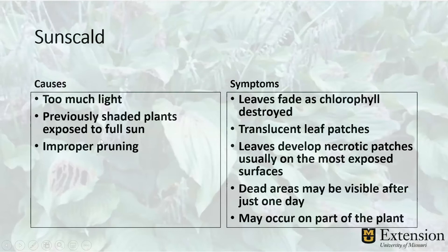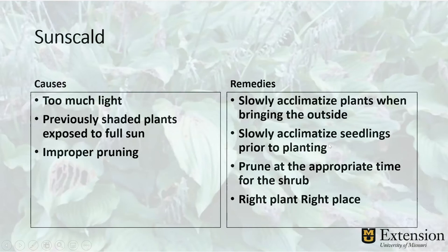Too much light is the reason for sun scald — maybe previously shaded plants exposed to full sun, or improper pruning exposing inner leaves. The symptoms are that chlorophyll gets destroyed from too much light, so the leaves fade. You might get translucent leaf patches and different necrotic patches as we've seen in the photos. The dead areas may be visible after just one day, and it usually occurs on the upper part of the plant — the top leaves facing the sun most directly. The remedy is to slowly acclimatize your plants when bringing them outside; it's a process that takes about two weeks. Gradually expose them to light. Same with seedlings — you grew them inside under lights, which is nowhere near as bright as the sun, so bring them out to the shade first. And prune at the proper time for the shrub. Right plant, right place.